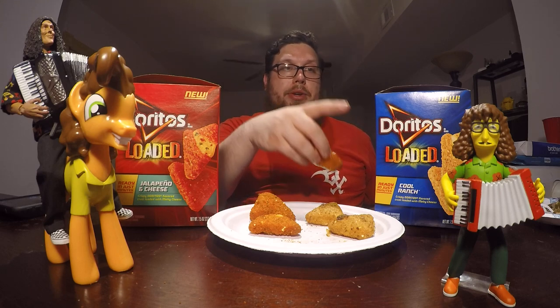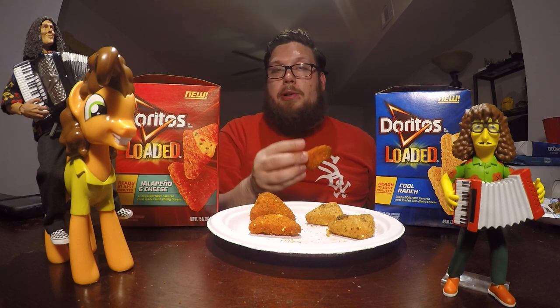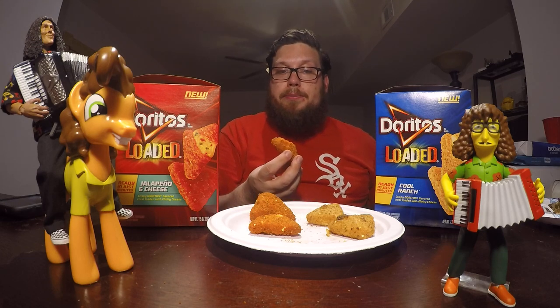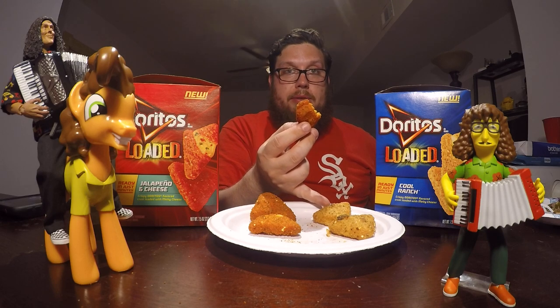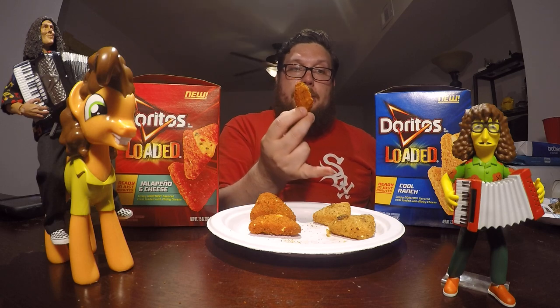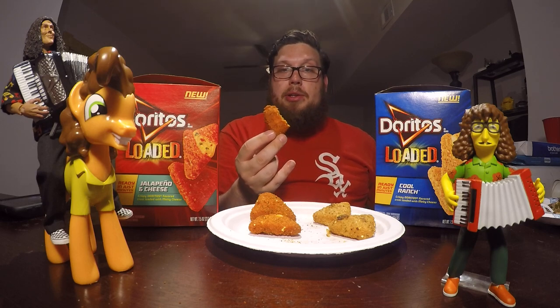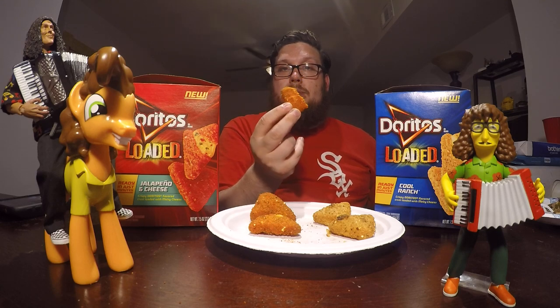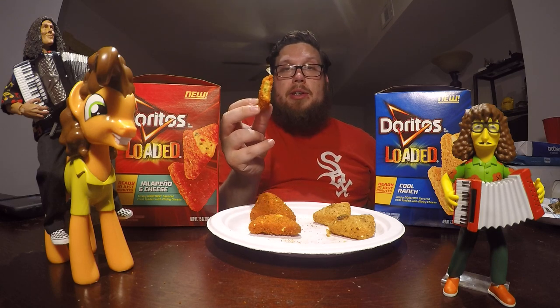Also, the cook times are a little bit different. They both cook at 450, but the Cool Ranch ones take 10 minutes and the Jalapeno Cheese ones take 12 minutes. So I pulled the Cool Ranch out just before the Jalapeno ones, and the Cool Ranch were already leaking at that point. So definitely with the Cool Ranch, don't leave them in too long. The Jalapeno and Cheese ones didn't have any type of leakage.